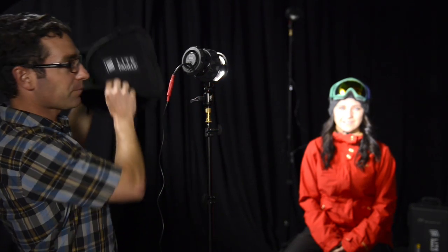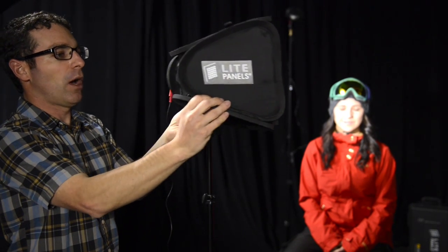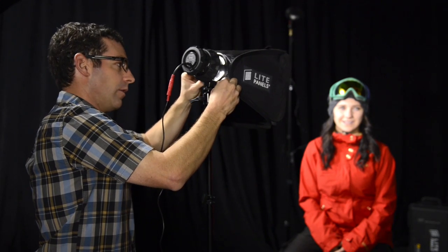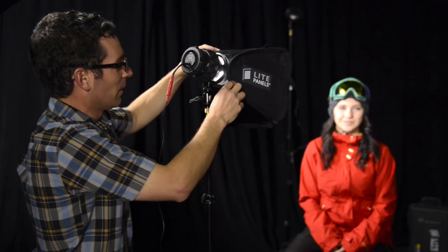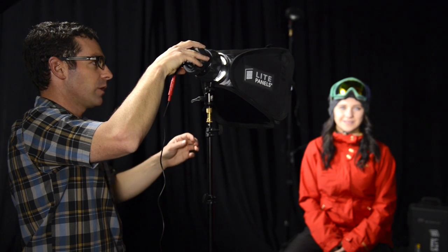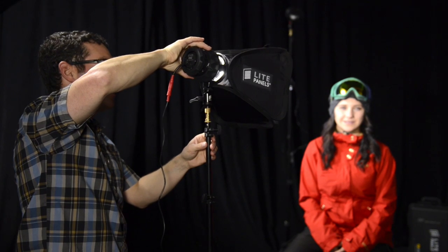With this Light Panels kit comes a soft box. It folds flat — it's a very simple, small soft box light modifier. The front has diffusion, and it snaps onto the fixture very easily. It goes right into that little groove that the barn doors fit into. Now I have a much softer light source. I'm going to adjust my light and also adjust my zoom. What I'm really interested in is lighting her face — I'm not so concerned about her pants or her torso. I actually want the light to fall off. Now I'm going to start moving around Casey and adding a backlight and eventually a fill light.